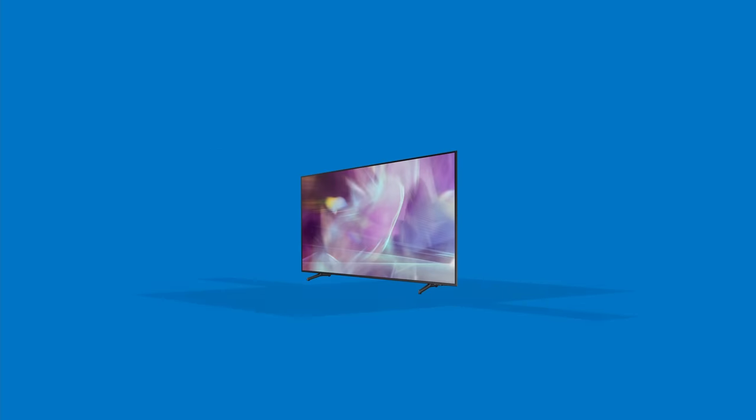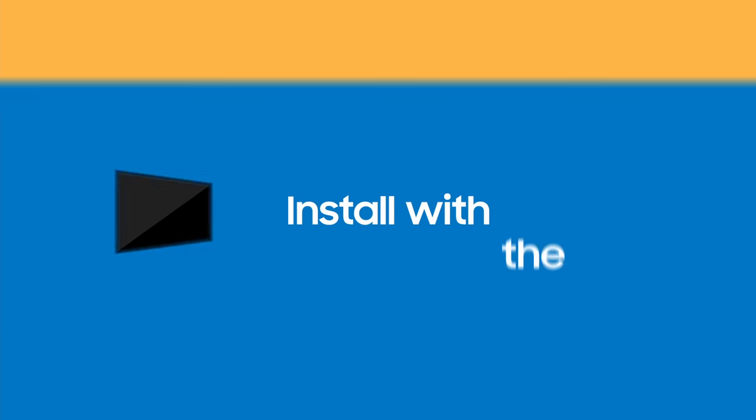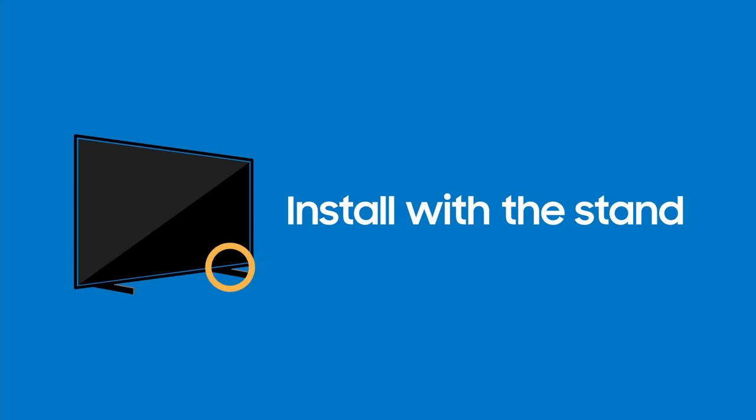Meet your new LED TV. Your new and exciting life is about to start. It all begins with a quick and easy setup. We'll show you the installation process step by step.